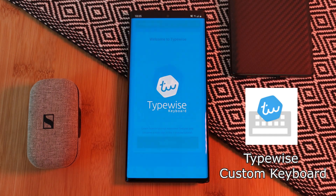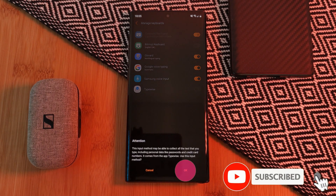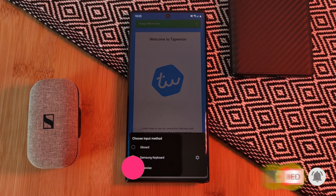Just simply grab it from the Play Store, and then make sure to allow it all of the permissions that it needs in order to run properly on your phone. And of course, don't forget to set it as your default keyboard.